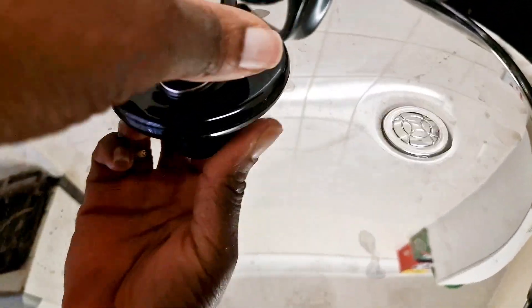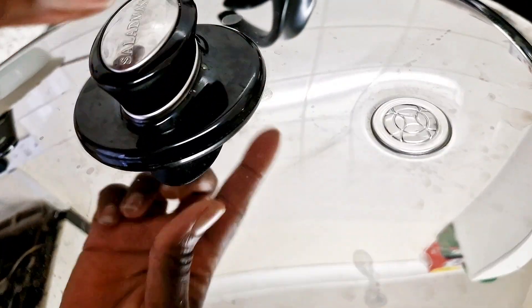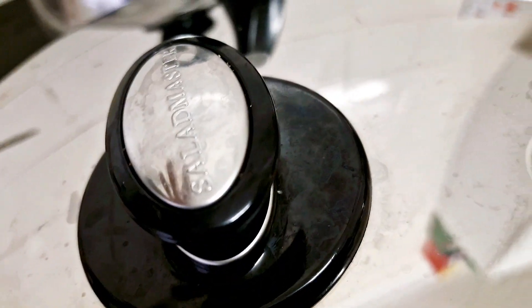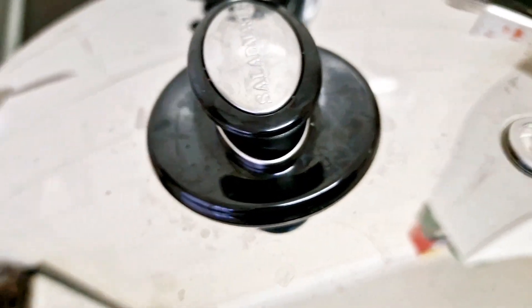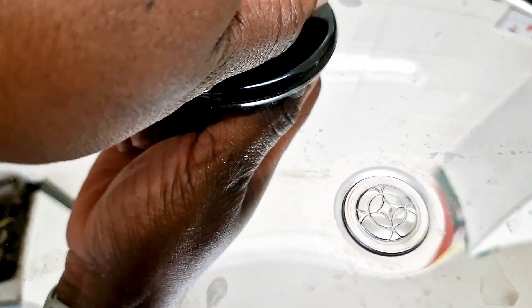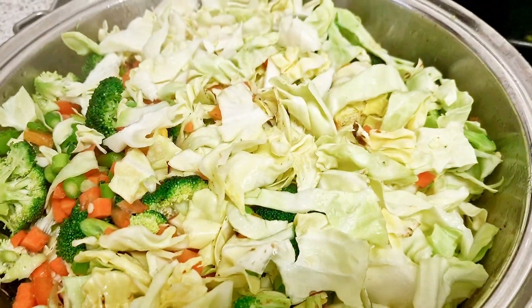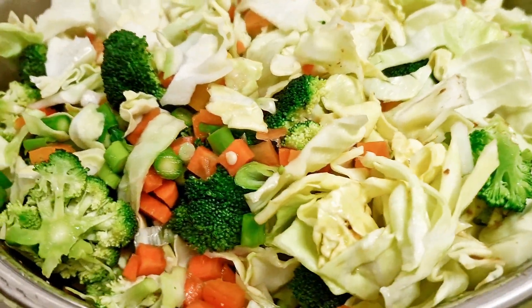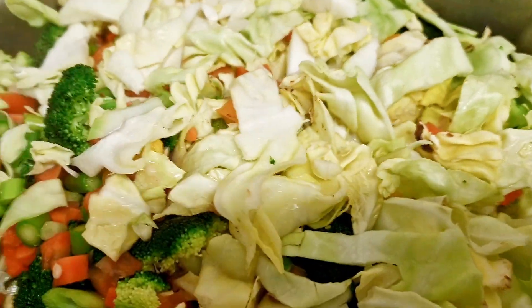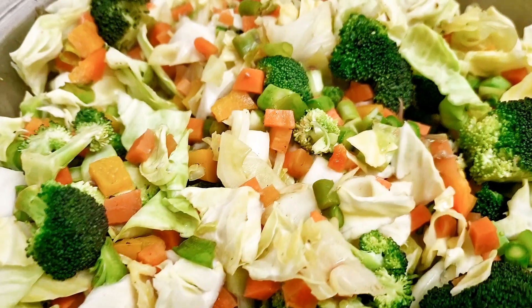The valve is beginning to click. Remember, like I said, when the valve begins to click, turn it down to low — that's where we finish our cooking. The vegetable is being cooked with absolutely no water. And let's have a look — look at that! Can you see the vibrant colors? Nicely cooked with no burning.